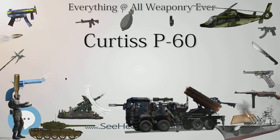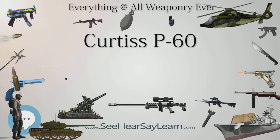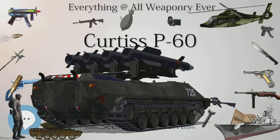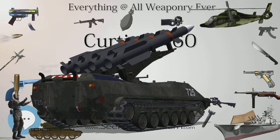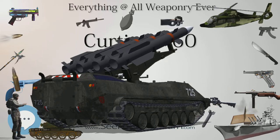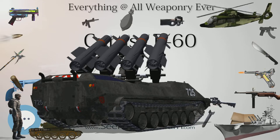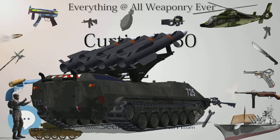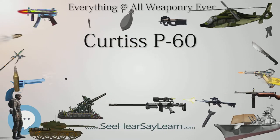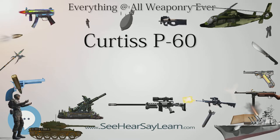Consequently, work on the P-60A was stopped on December 20, 1941, when the USAAC recommended that Curtiss concentrate on license production of Republic P-47 Thunderbolts. On January 2, 1942, the order was changed to produce one XP-60A with the Allison V-1710-75 engine and a General Electric B-14 turbo-supercharger, one XP-60B with the Allison V-1710-75 engine and a Reitza 504-1 turbo-supercharger, and one XP-60C with the massive Chrysler 14-2220 16-cylinder inverted V engine.